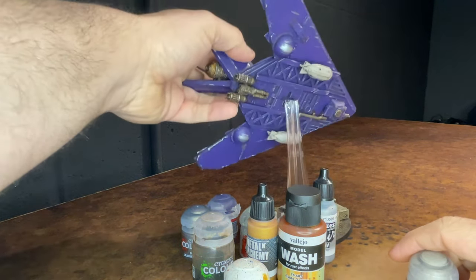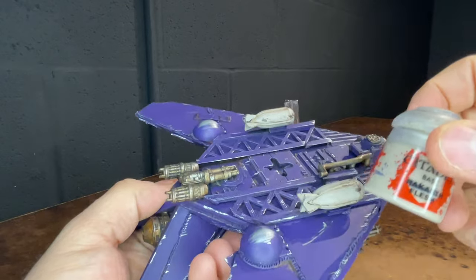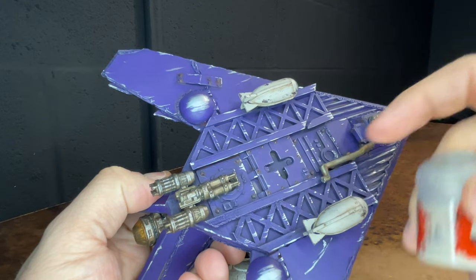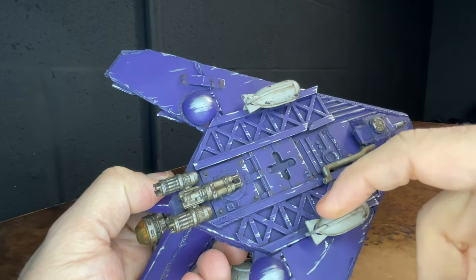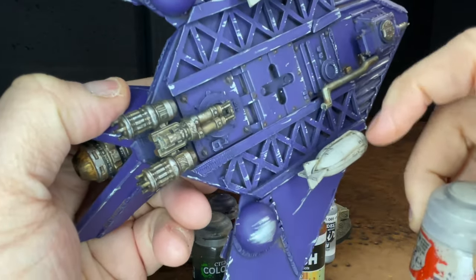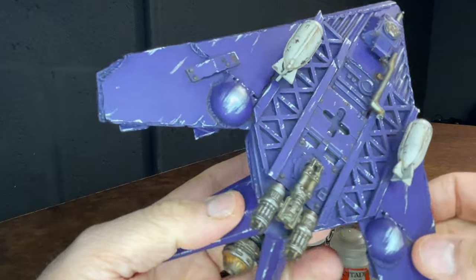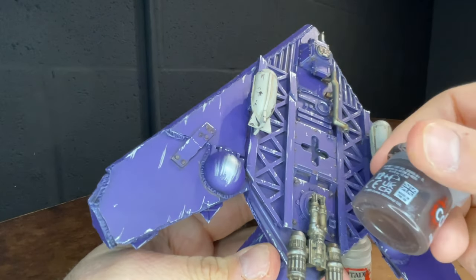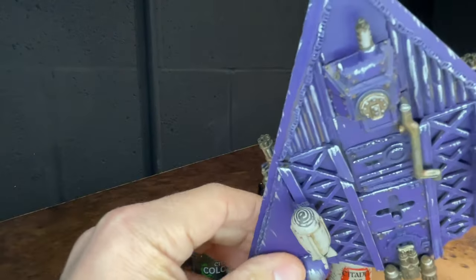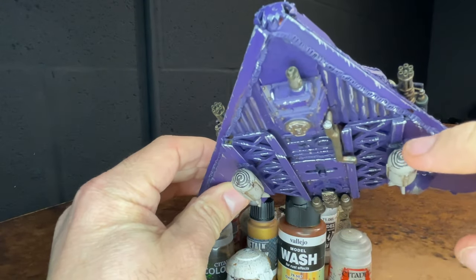One of the other colors used — you can see on the bombs, they're a different color. I used Rakarth Flesh and then shaded them with a sepia wash and Agrax Earthshade. Then I repainted the Rakarth everywhere except for the crevices, and I tried to build volume by painting toward the higher part of the cylinder. I used a piece of sponge and Rhinox Hide for some of the chipping on the bombs. You can also see spirals painted on the front of the bombs, which were painted with Abaddon Black.